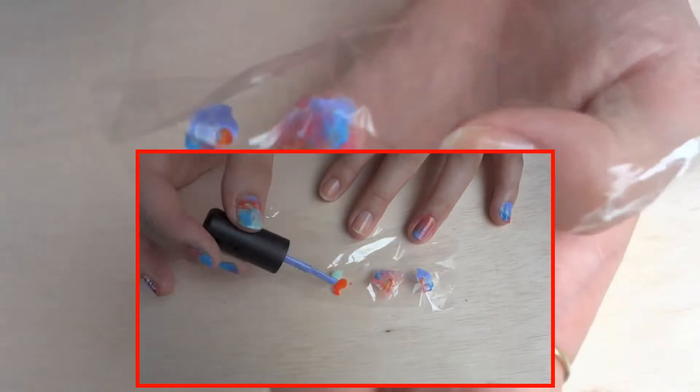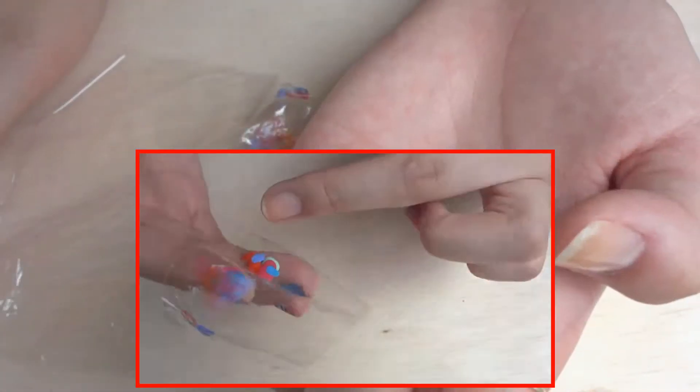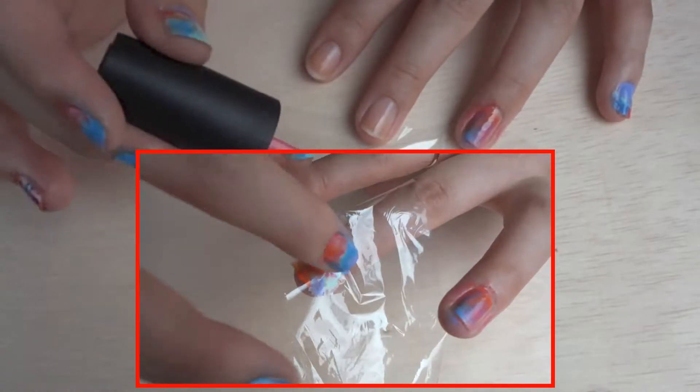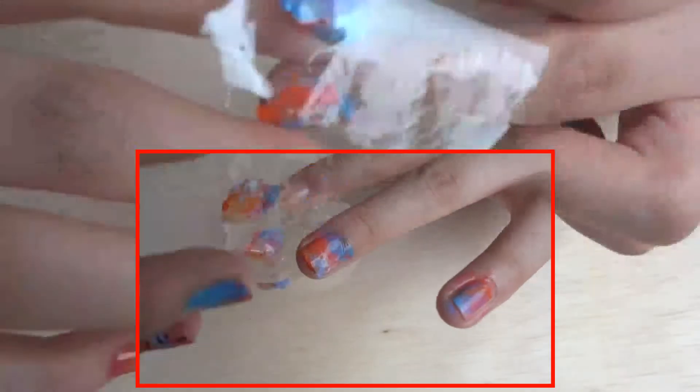Now I'm just going to repeat the same process, just dabbing on colours wherever I want, really randomly — just get creative. And then I'm going to press the glad wrap onto my finger, swivel it around, and then gently peel the glad wrap off.